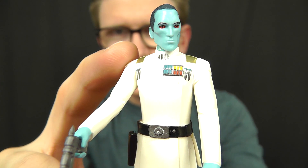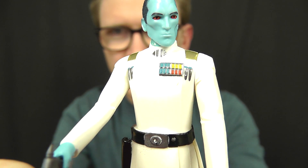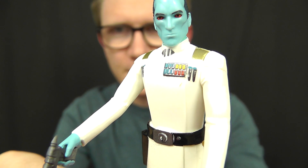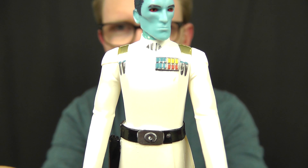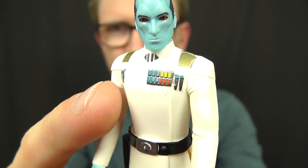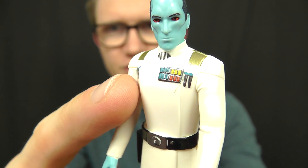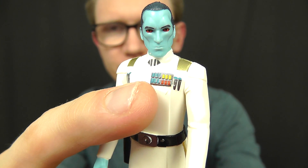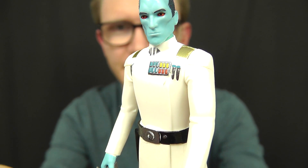With regards to the uniform, you've got the gold highlights on the shoulders, curved cylinders in the pockets, and the rank badge on the chest. One thing to point out about the rank badge is that this is actually a variant — there are currently two Admiral Thrawn figures available. One features this rank badge, which is the correct version, and there's also an incorrect version which features a blue and red row of buttons across the badge, so that's one to look out for variant chasers.